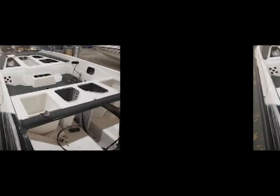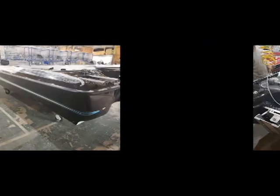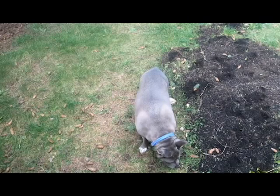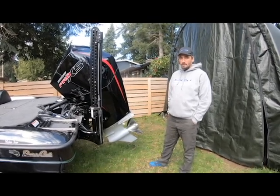Thank you for joining us. Another day of quarantine, so I figured I'd try and make another video and see how that goes. We are going to take a look at my boat, the 2020 Bass Cat Pantera Classic. Just let me know what you guys think and I'll give you an overview. This is the second take of trying to make a video of the Bass Cat Pantera Classic 2020.